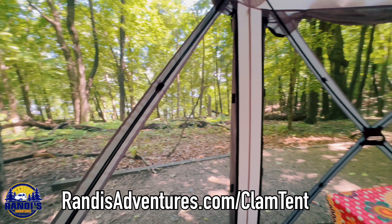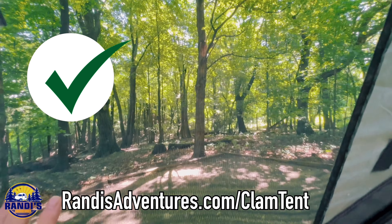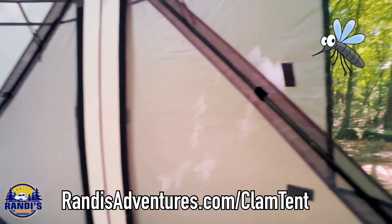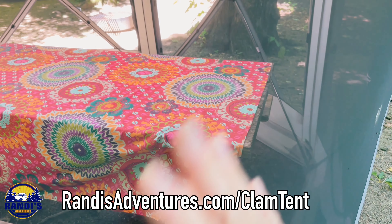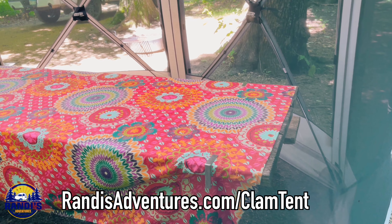One of the biggest advantages are these mesh screens, which really help prevent the mosquitoes from getting inside — that's the main reason I bought this. Now I have a comfortable space to hang out outside and the mosquitoes can't get me. Look at the mesh — it's really almost see-through. You hardly even notice that it's there.